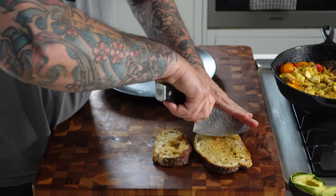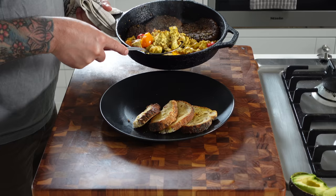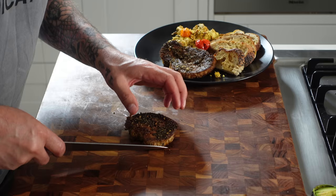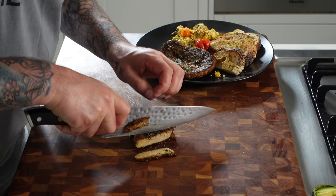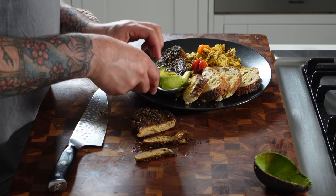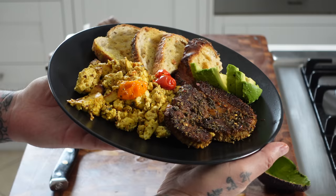Everything is looking absolutely fantastic. Just cutting the toast, plating this up like a fancy breakfast I might have in a restaurant — but it's my house. Good healthy portion, save the rest for later. I'll slice this up for the camera — just look at how meaty the texture is. It's freaking hot, I'm burning my fingers — probably should have waited a second. But I've got to taste it: super juicy, super flavorful with all those seasonings really penetrating in. A little bit of avocado on there — there's my finished breakfast.